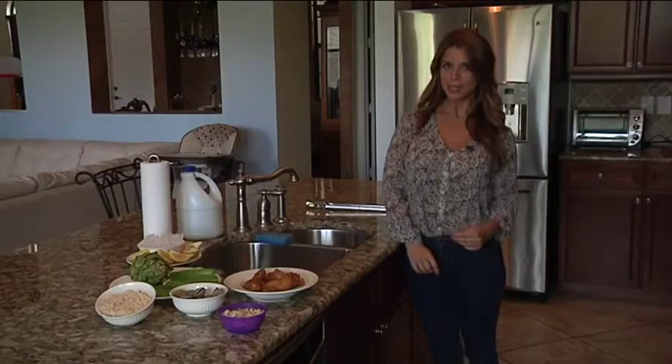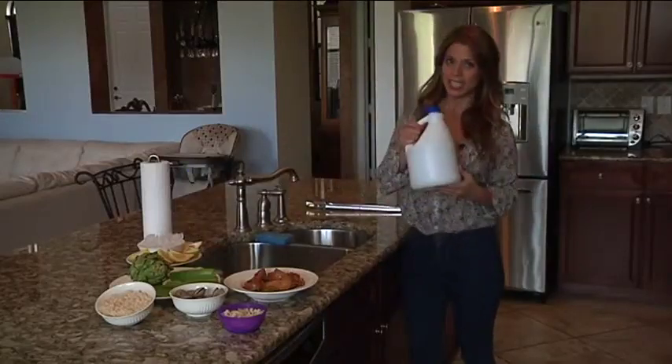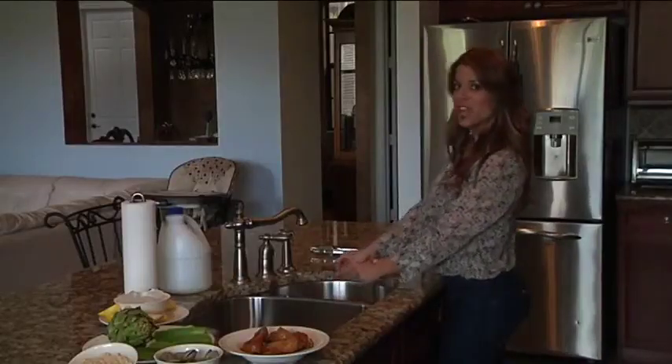I have two tips for you to keep your disposal clean and smelling fresh. First, never use bleach or drain cleaner. Instead, you can regularly drop in some ice cubes and a couple of lemon wedges to keep it smelling nice and fresh.